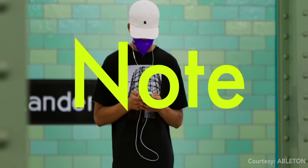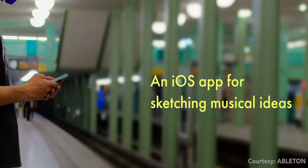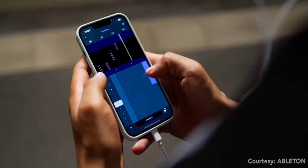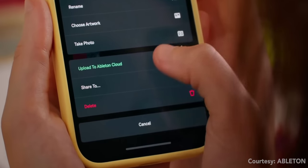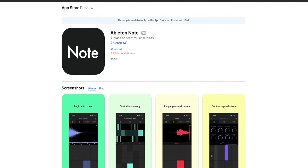Ableton dropped a brand new iOS app this week called Note — the first app Ableton has ever put out. They're describing Ableton Note as a sketch pad. The app comes with drum kits, instruments, and synth sounds, and you can use it to come up with beats. You can also sample sounds on the go on your phone. Come up with something interesting and send your ideas over to your desktop through Ableton Cloud to finish up in your studio. Ableton Note is $6.99 on the Apple App Store right now.